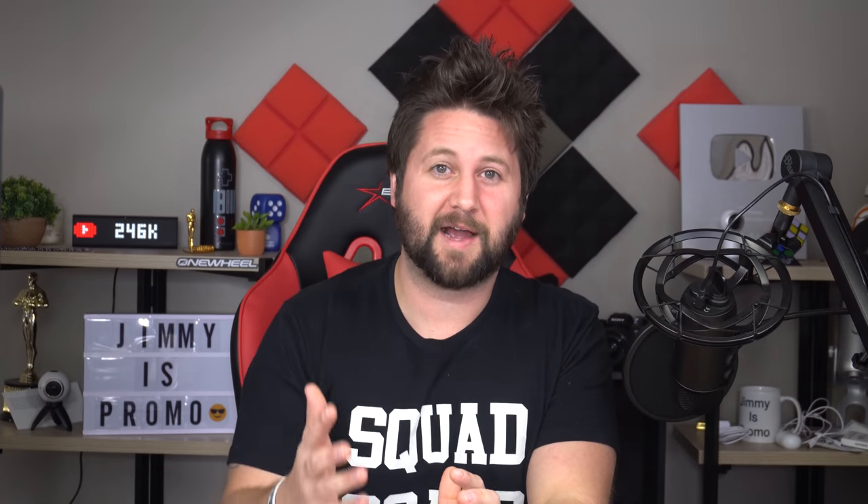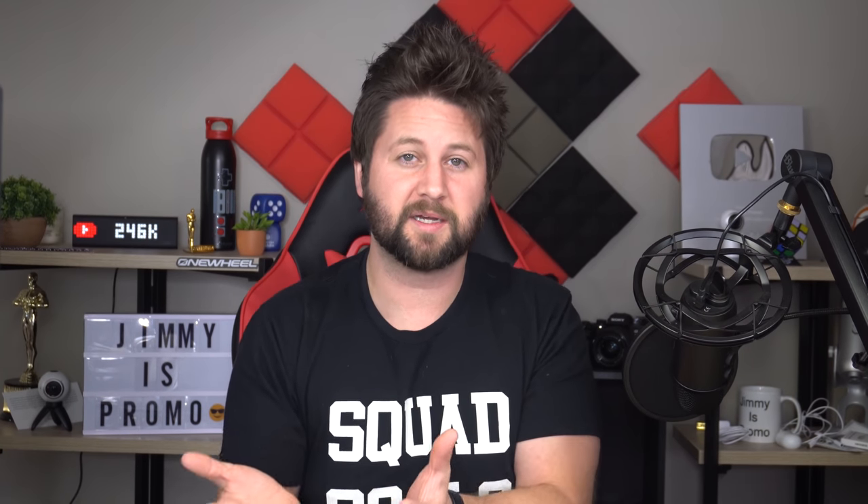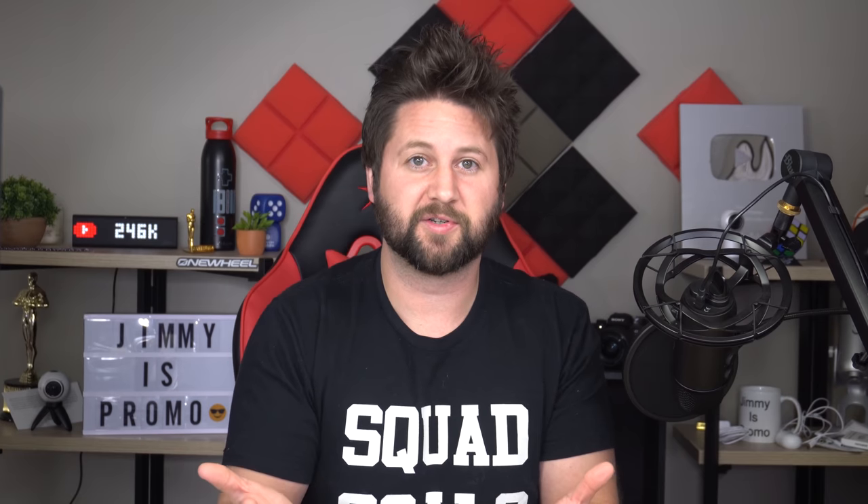Hey squad fam, I have a fast favor to ask. Usually at the end of the video I say hit the like button, comment, subscribe — but I'm asking earlier because I'm testing the YouTube algorithm. Whether you like or dislike the video, I just want to see what YouTube does. Please give this a really fast thumbs up right below — takes half a second, and I truly appreciate it.